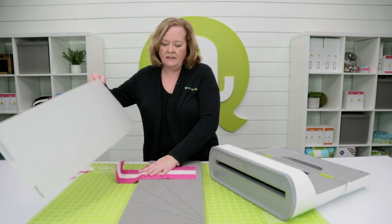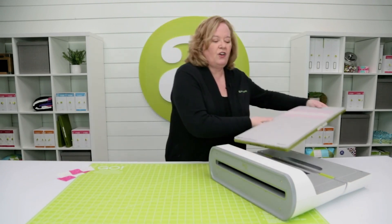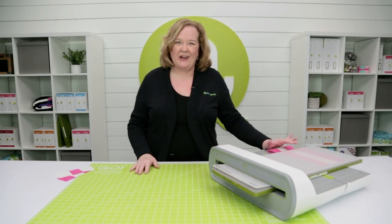Put our cutting mat on top. Today I'm going to use our Go Big Cutter, but you could use this two and a half inch strip die in your Go Cutter as well.